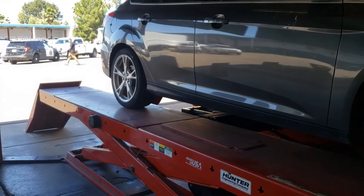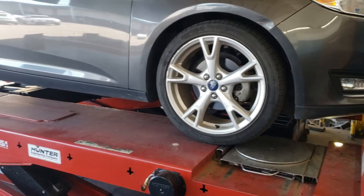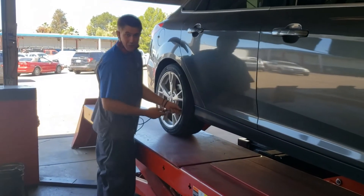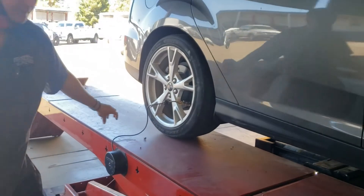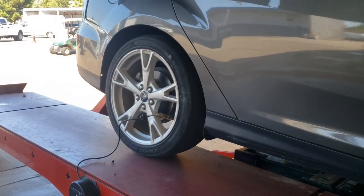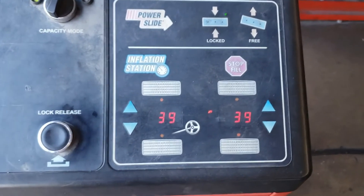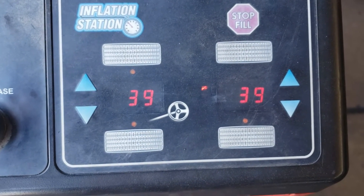We have the car set up on the alignment rack and now we're going to do all the preliminary things we need to get this going. We're setting up tire pressure on the vehicle to make sure it's all set up for the alignment. The machine has a tire chuck on each of the tires and sets itself up so all four tires are set to factory spec.